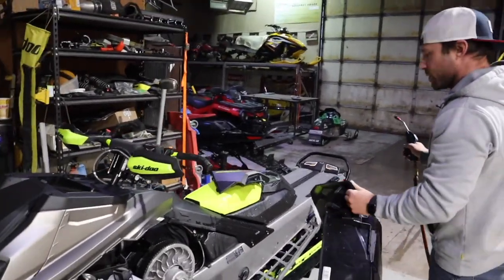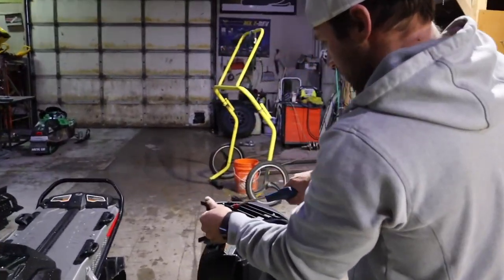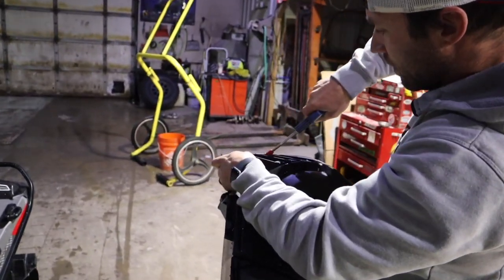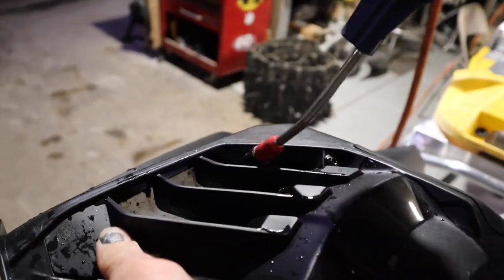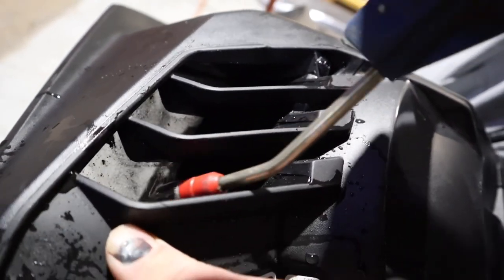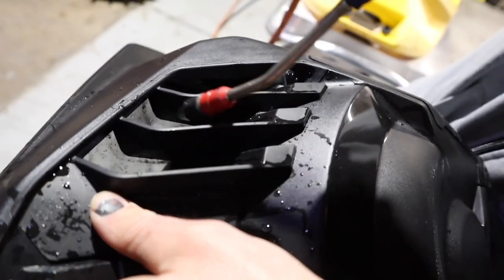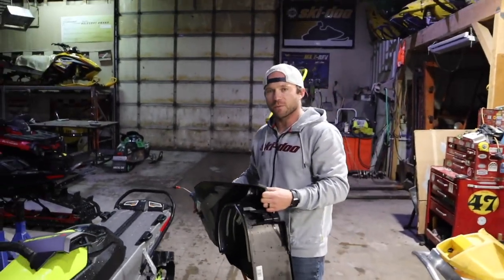Just take a little compressed air — you don't have to blow very hard. You can see it really cleaning up. As the belt breaks in, this will get less and less, but keep an eye on it. We want to keep air moving through there.